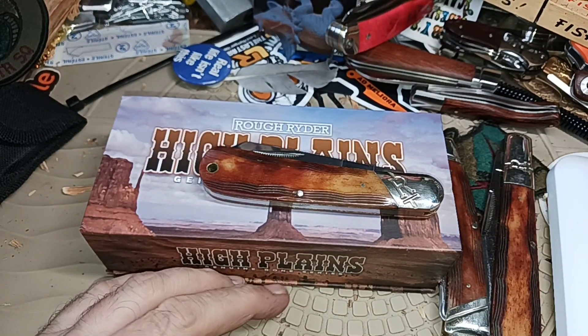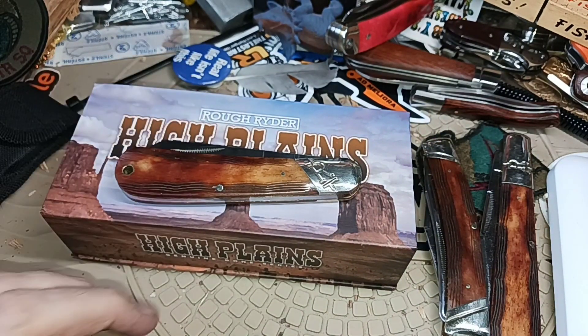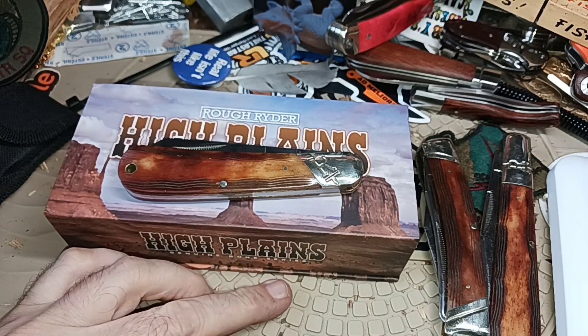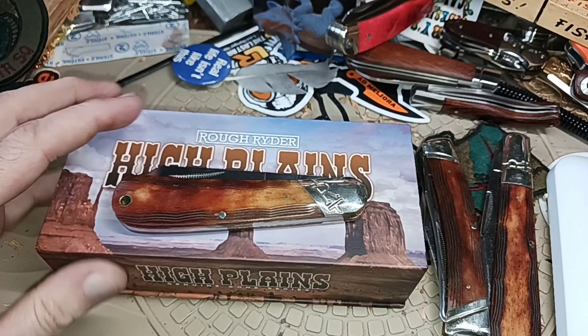Every once in a while I'll set aside the money — $40 — and I'll have a drawing that'll be open to everyone, and we'll do one of those.